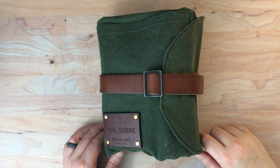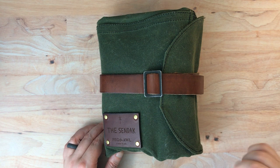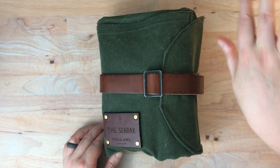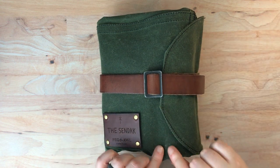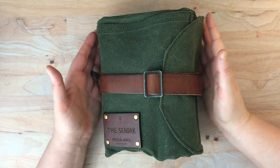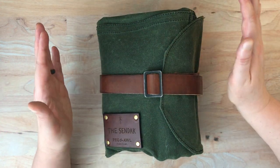Hello again everyone. Today I am profiling my Peg and All Sendak Artist Roll. This is the regular size, or the large size, and I'm just going to warn you right now — you're going to see a lot of dog fur on this thing because it is a waxed canvas, and for some reason once it rubs up against things, fur will stick to it a little bit. So don't be alarmed, it's just dog fur.